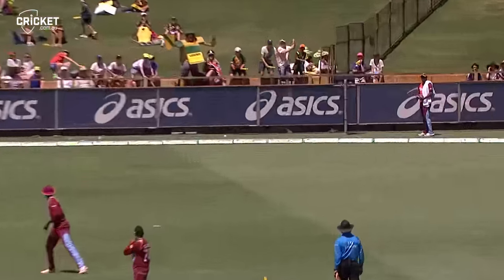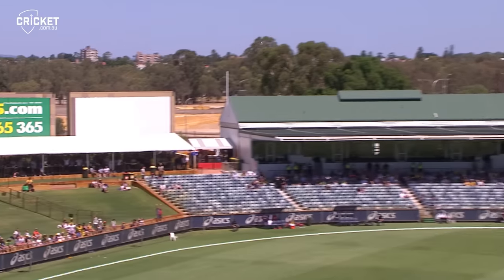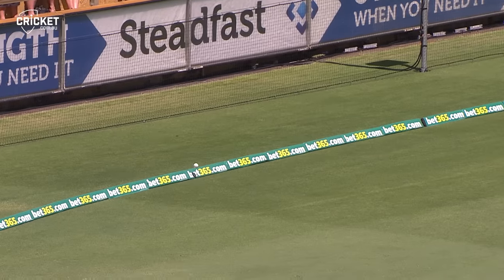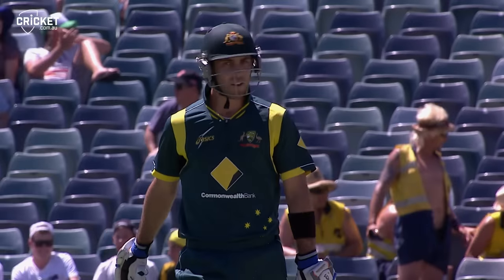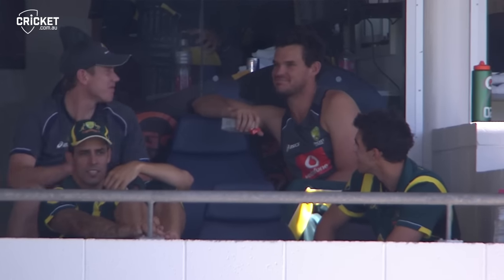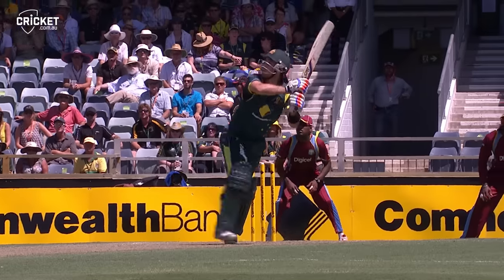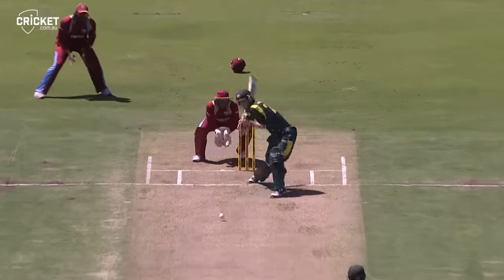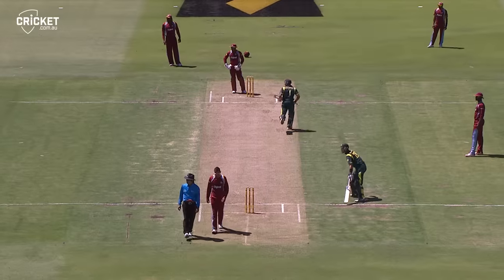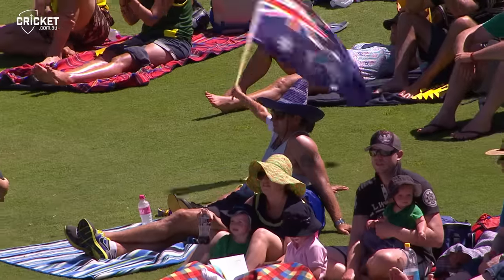To go with his two sixes, he's raised to 38. He's flat batted it — gone over cover, two bounces, four. Maxwell putting on a show; it's no wonder he's unsettling the bowlers. They don't know where he's going to be — sometimes outside off stump trying to flip it over fine leg, now he's charging. It's going over cover and just gets to the rope.